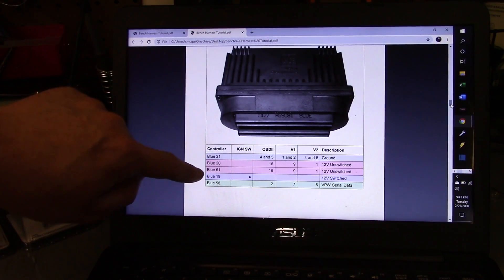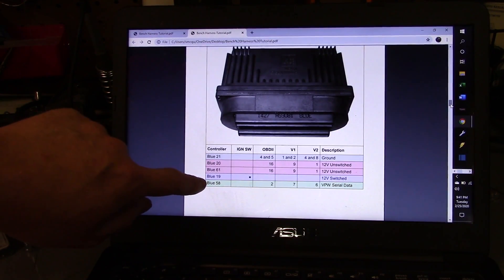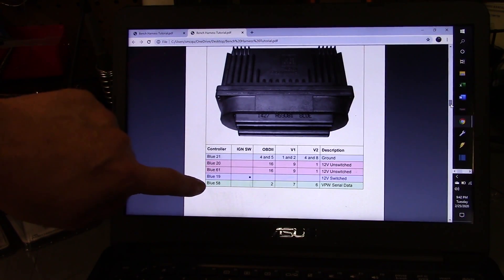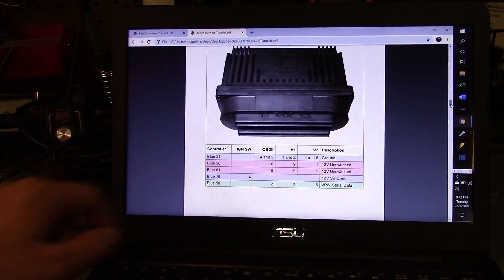You can split your power supply line to feed pin 16 on the OBD2 port and then both pins 20 and 61 on the blue connector. Blue connector pin 19 is your ignition switch — 12-volt switched power — which sees power when you simulate the key being turned on. Some guys power that constantly, which is fine, but I prefer the switch setup. Then blue pin 58 goes to OBD2 port pin 2, and that is your serial data line — the communication line to the ECM from HP Tuners or any scanner. That is the critical data line for sending and receiving information.